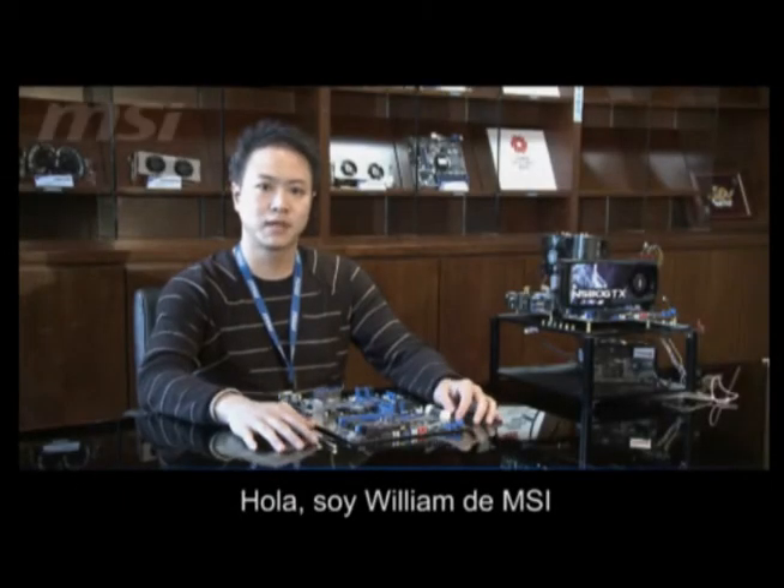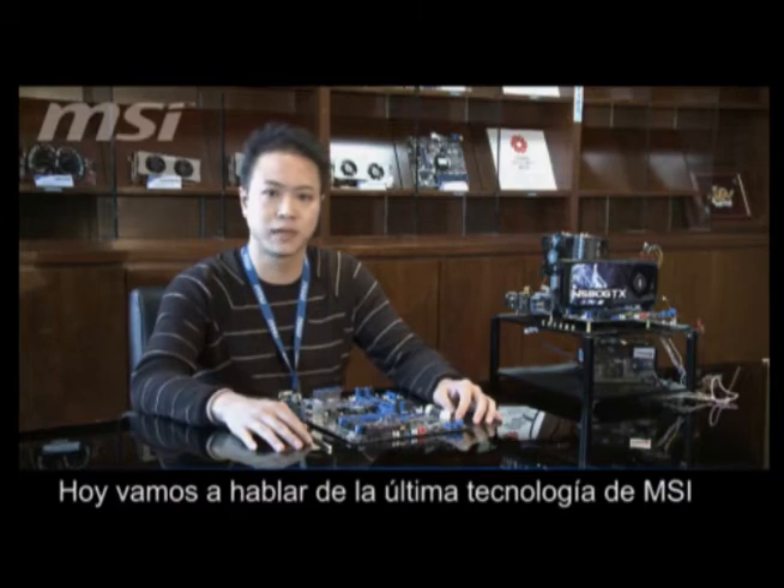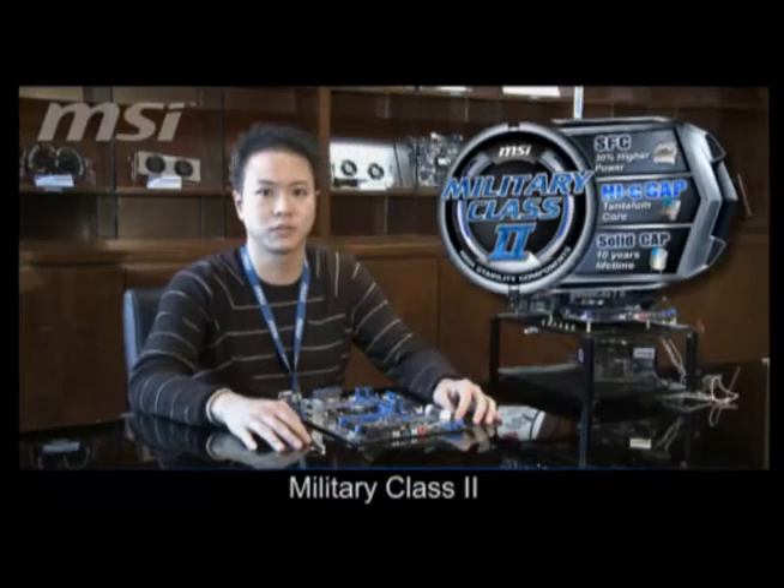Hi everyone, I'm William from MSI. Today we are going to introduce you to the MSI new feature, which is Mini Class II.